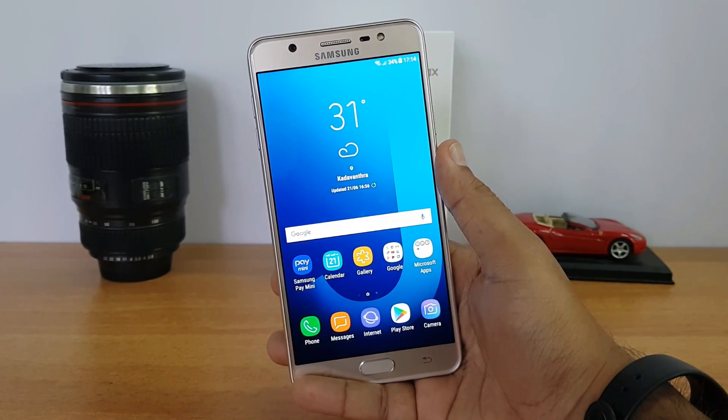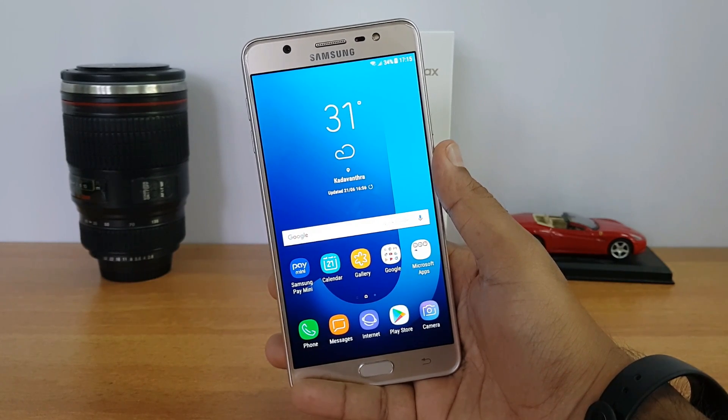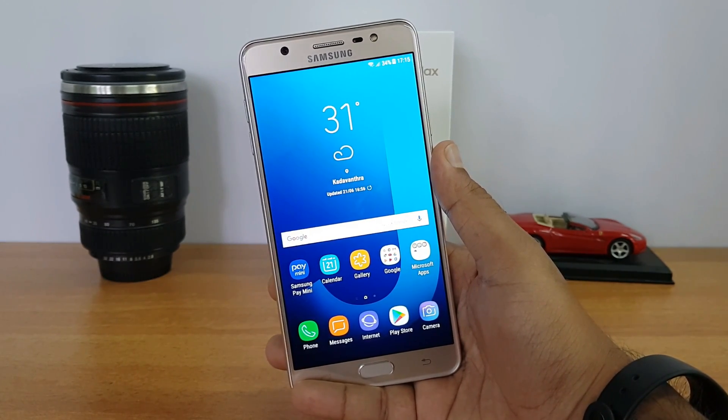So these were the 15-point FAQs on the Samsung Galaxy J7 Max. We hope we've covered most of the aspects about this device. If you still have any queries, drop a comment and we'll be glad to help. Do hit the like button and subscribe for more videos. Hope to see you in the next video — have a great day!